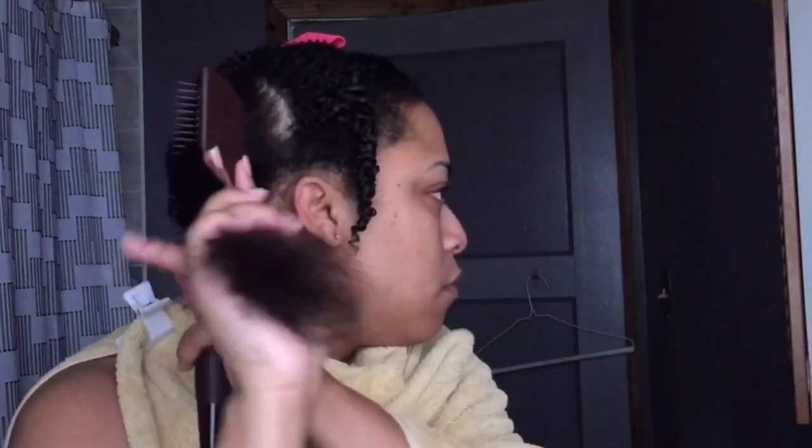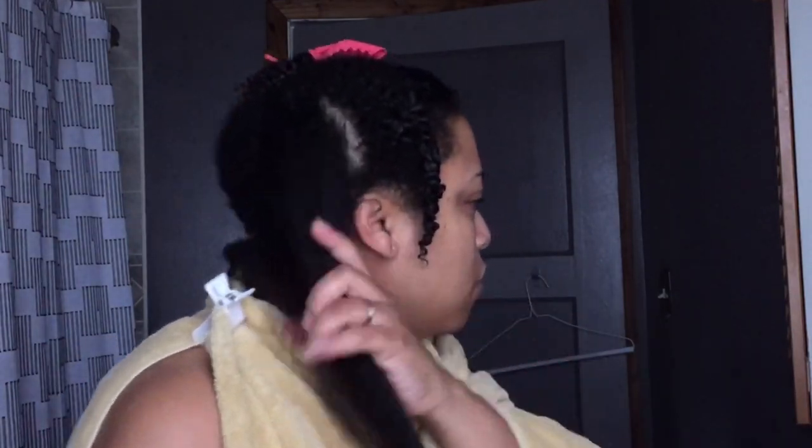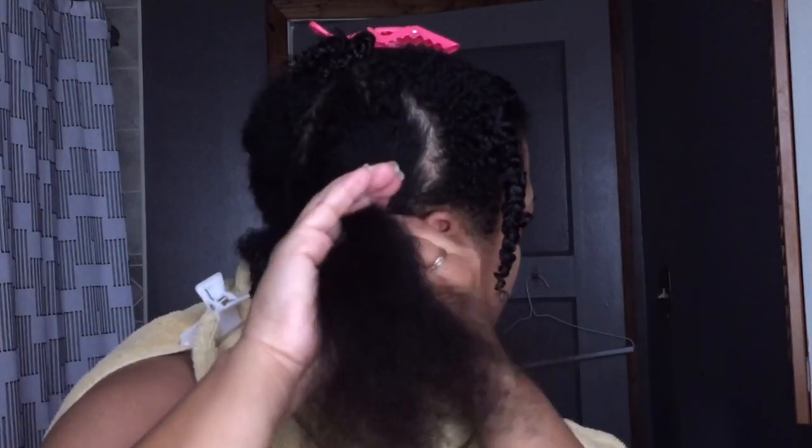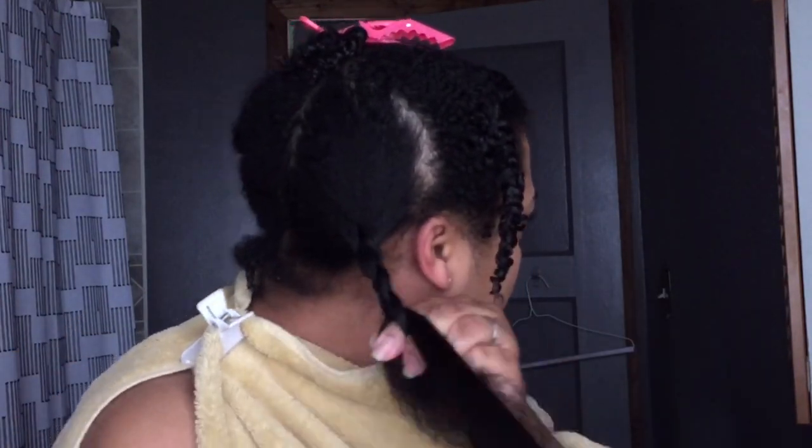That's really important. So I braid that section away so I'm not blow drying that part again.